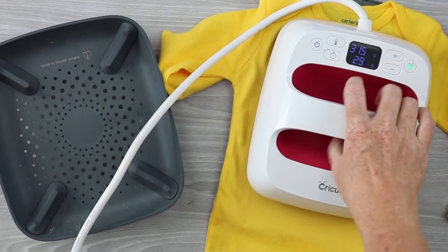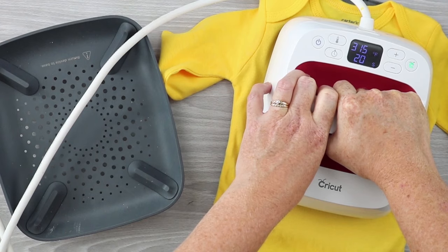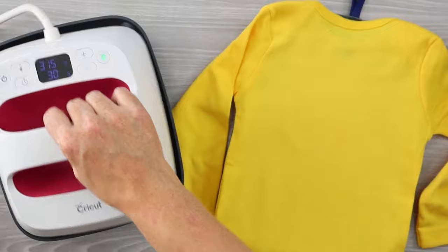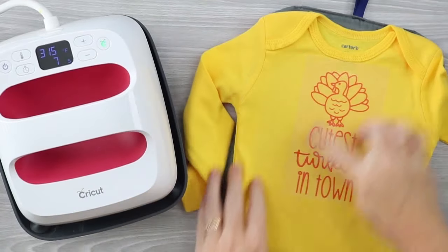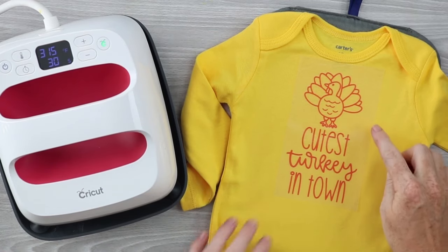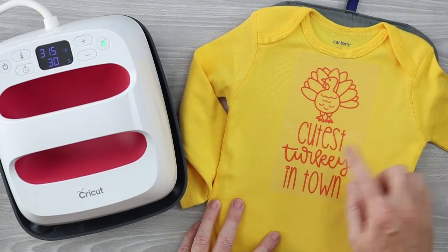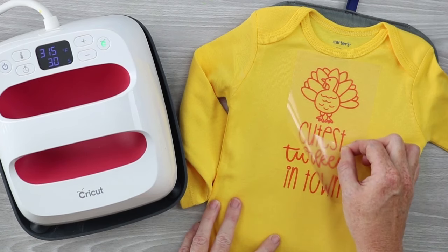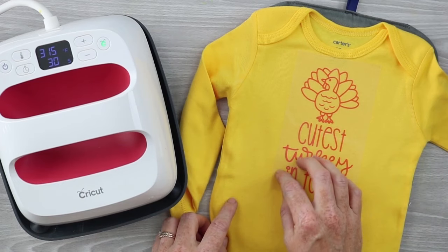Press for the time, temperature, and amount of pressure indicated on the manufacturer's website — take note of how hard you're supposed to press. Depending on the type, the manufacturer may also recommend pressing from the back for a few seconds. After pressing from the back, it's time to peel away the clear transfer sheet. The manufacturer's instructions will indicate whether to peel warm or let it cool first, but I recommend letting it cool a few minutes to avoid burns. While peeling, make sure all the vinyl is stuck down — if any part isn't adhered, replace the carrier sheet and press again.